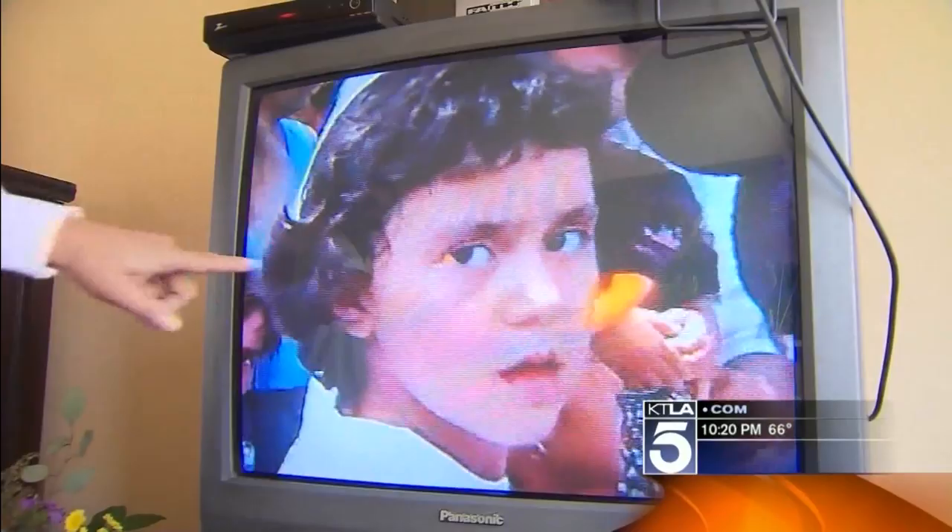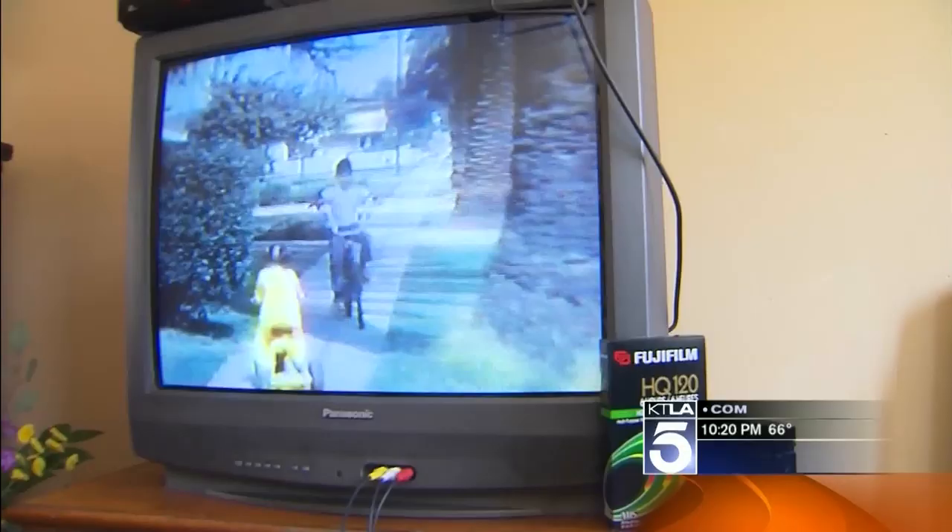Videotape is the closest thing we have to a time machine. The little girl here — that's my sister Julie, she's 26 now, part of a generation that will never know what a videotape was. Each day your videotapes degrade a little bit more. These are memories of big family parties and loved ones now gone. 'I wish they could have met them,' Michael says.